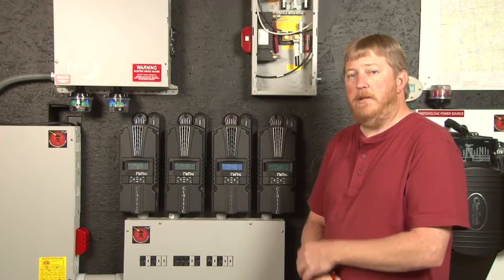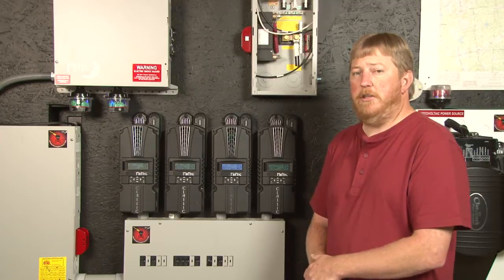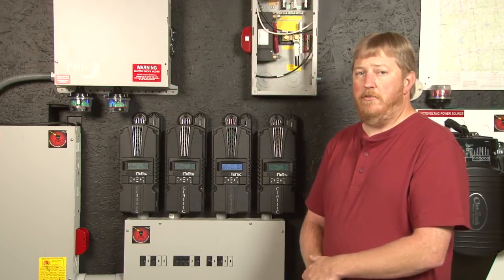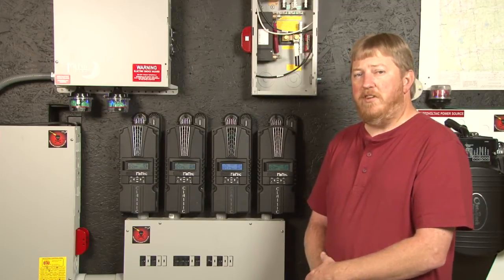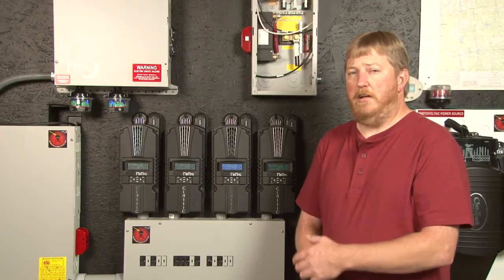Hi, I'm Ryan of Midnight Solar. Today I want to talk to you about Verimax. Verimax is a function — it's an algorithm in the Classic charge controller that allows you to tailor your absorb time specifically for off-grid living, for things like clouds.